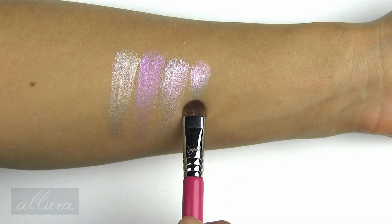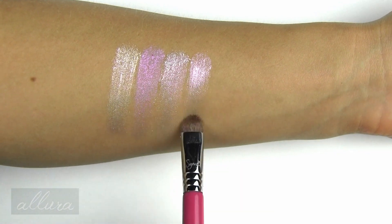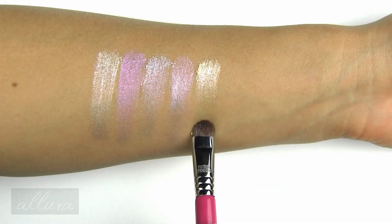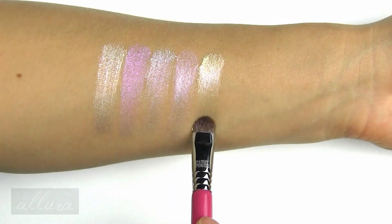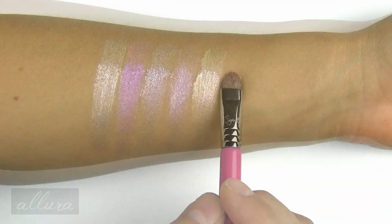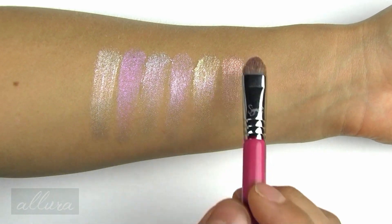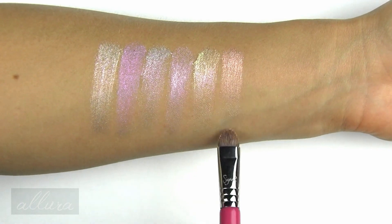Ethereal is a cool-toned lavender duochrome with blue reflective sparkles. Sunshine is a lavender gold shift. And Regal is a golden pink base with a light kaleidoscope cluster of pink, gold, and blue sparkles.